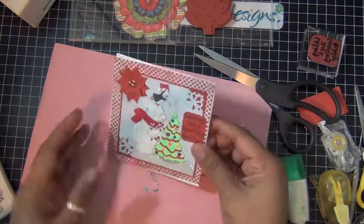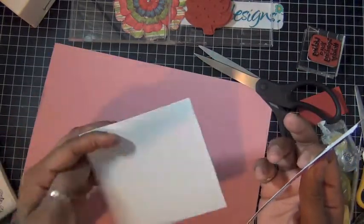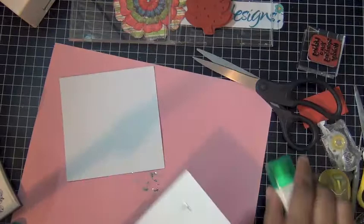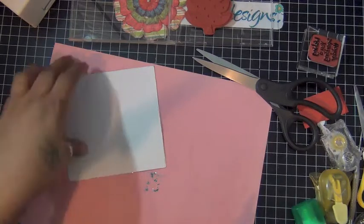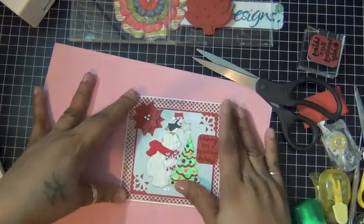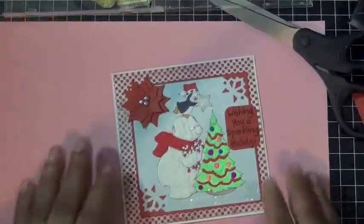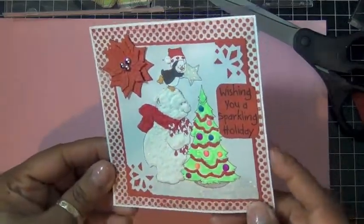For my card, I used a white — off-white — card base, and this is a five-inch square. I'm just going to adhere the front of my card, like so. And this is the front of my card.